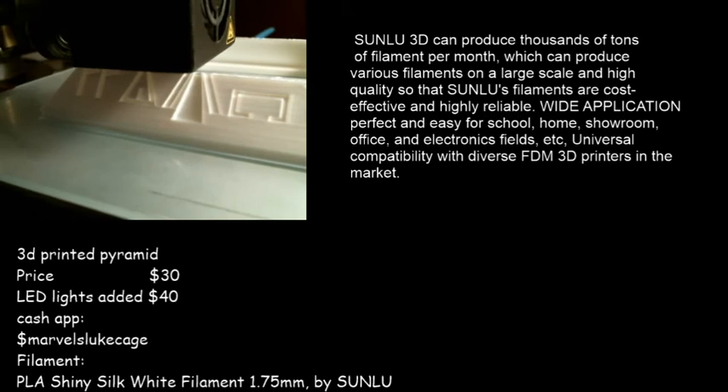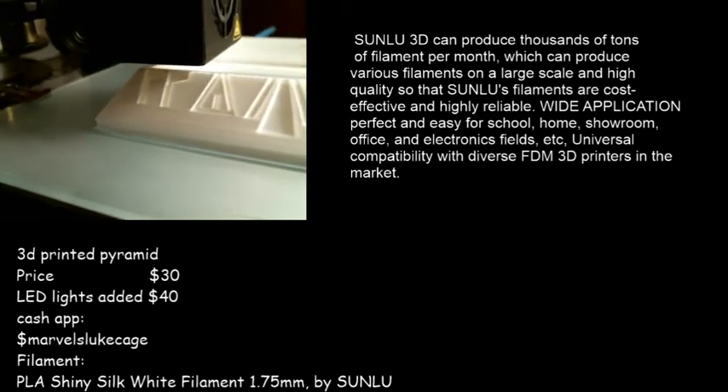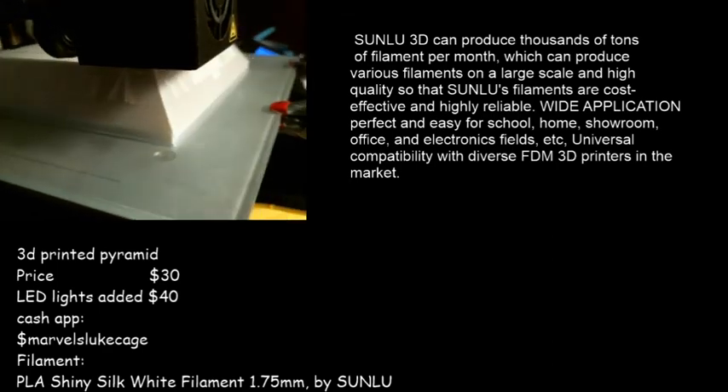And as you can see, I've used other filaments. They just do not do this well.